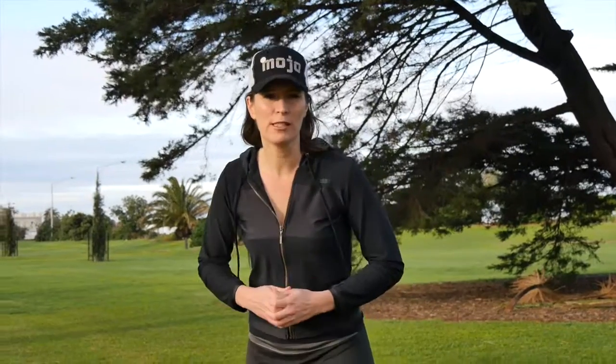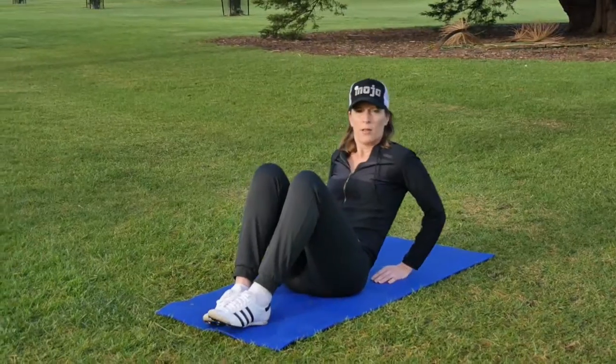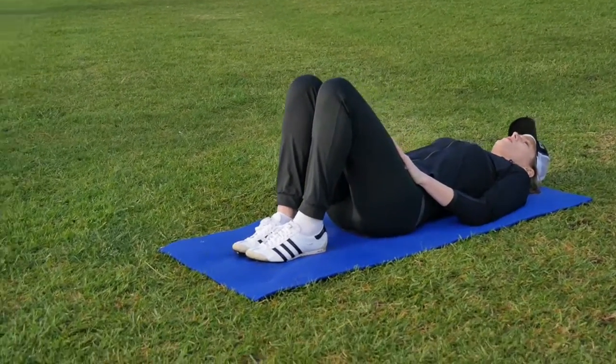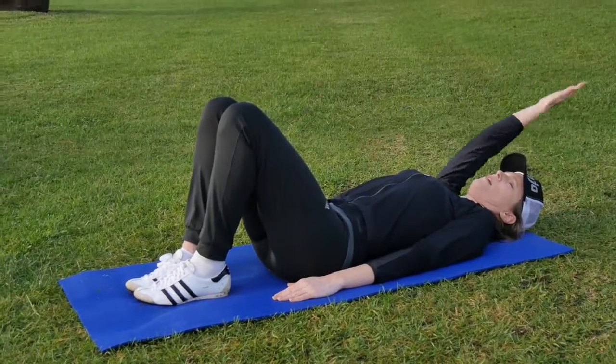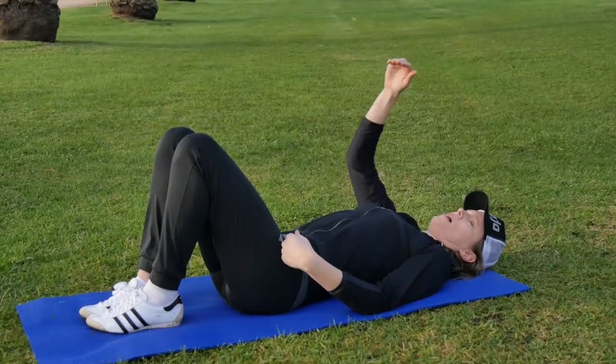Alright, so then you can progress it if you come in with me. We switch on the core and then take one hand up above our head and try to hold that pelvis steady — one at a time.